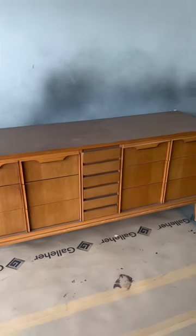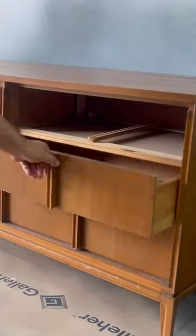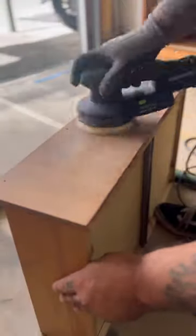Follow along with me as I take this 9-drawer mid-century dresser and turn it into something modern for a customer of mine. I remove all the drawers and drawer handles because I'm gonna sand everything down to bare wood.